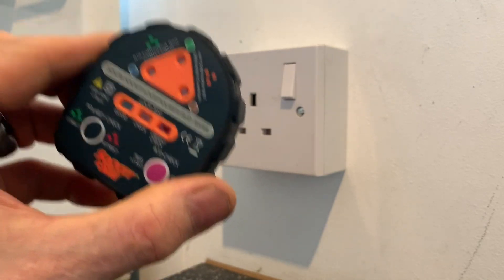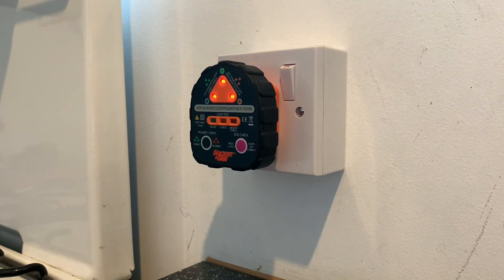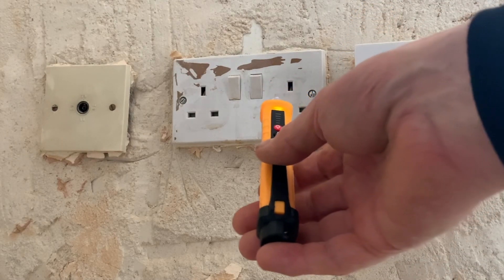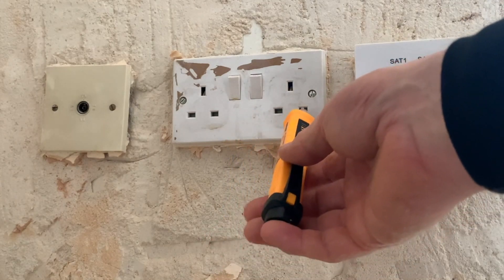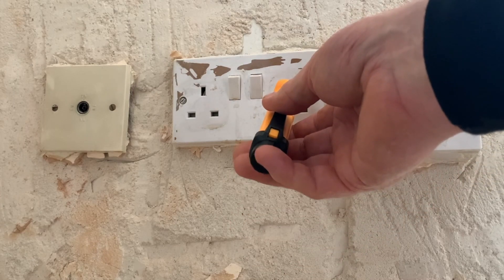These are the readings we should have got from this test equipment. If I plug it in and turn it on, you can see it checked our polarity and it's also checked our earth loop impedance test — that's the readings we should have got. Now let's try the non-contact voltage indicator on the live... on the neutral... on the earth — oh my word.